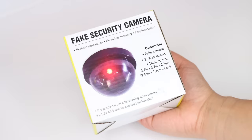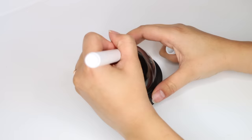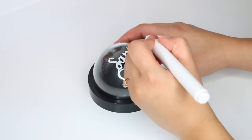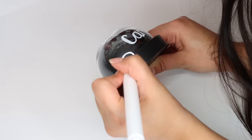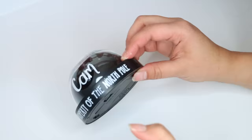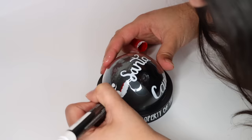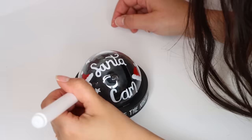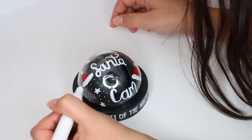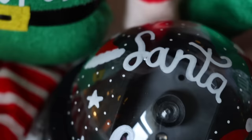In the electronics section of Dollar Tree you can find fake security cameras. You can turn these into North Pole Santa Claus cams — great to pair with an Elf on the Shelf or an elf plushie. Just write 'Santa Cam' and 'Property of the North Pole' on it, bring it out only during December, and tell kids Santa's watching. I'm using paint pens to show you don't always need a Cricut. It's a really cute piece and makes a great gift.